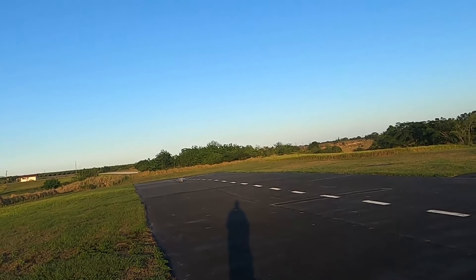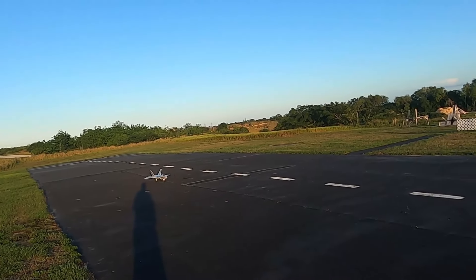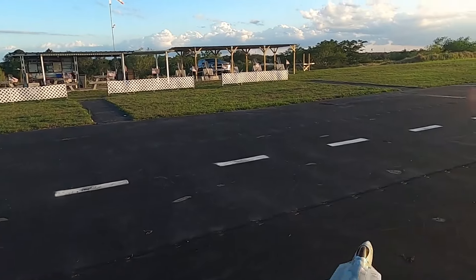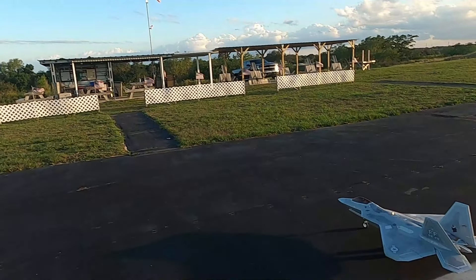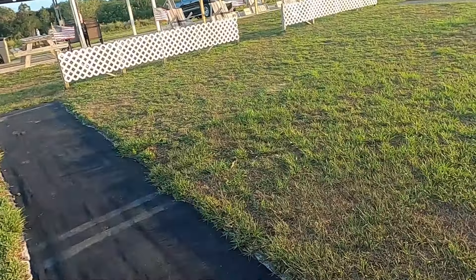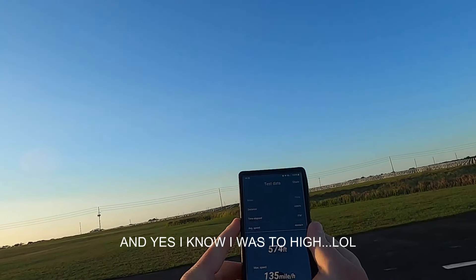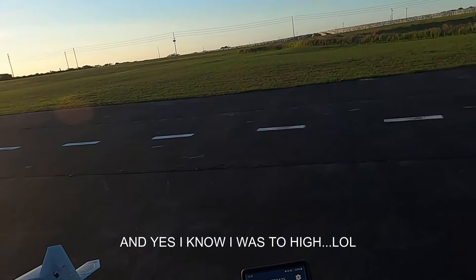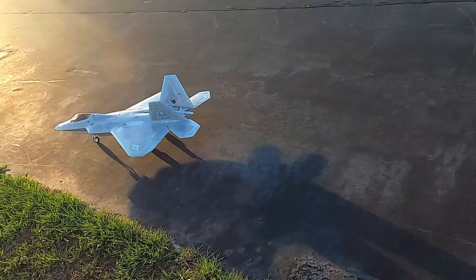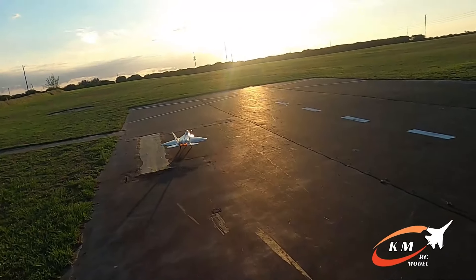That's the way I'm going to need to land with the way the sun is here right now. Let's go ahead and check our speed. 135 miles an hour — 135. Not bad at all. I do love that KM Models afterburner.